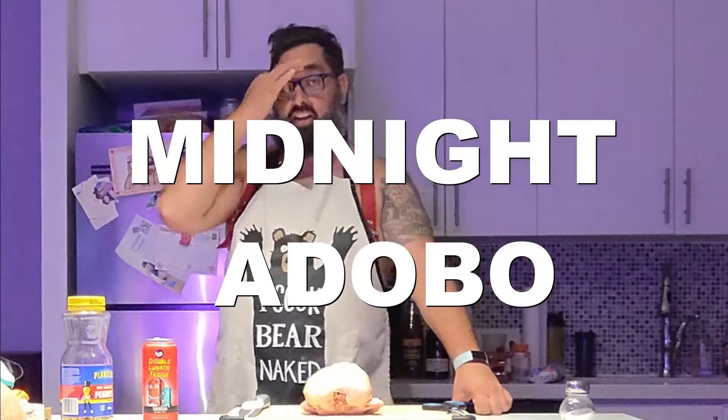Hi everybody, welcome to another week here on The Den. It's been a while since I cooked, but I realized as we were out drinking during unofficial Pride in Toronto that I had food prep that I had to do when we got home. So here I am after a few drinks and having another one. We are going to butcher a chicken — I won't show that on camera because it is pretty gruesome and we do have a vegan audience. So we'll do that and then I'm going to show you how to do a quick marinade for an adobo, and then we'll show you the fry process.